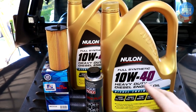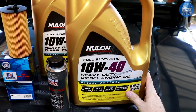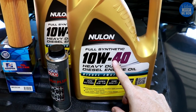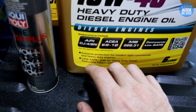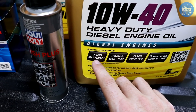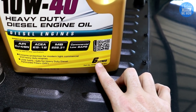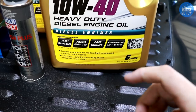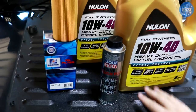We're going to need some oil, obviously, and the best thing to go for here is the 10W40 weight oil, depending on where you're located and what your temperature ranges are. You're going to need to look for the API CI-4 or above. We're going to need 6.6 litres for the Jeep JK, and unfortunately they only come in 6 litres, so we need two of them.